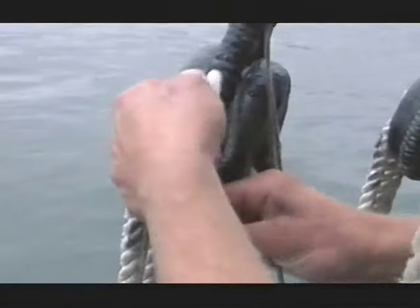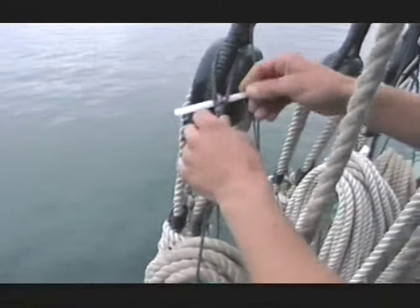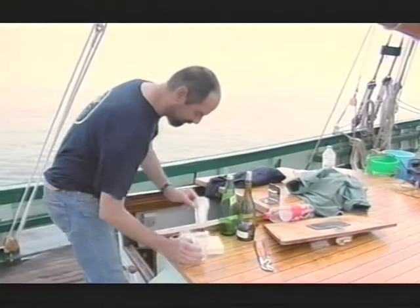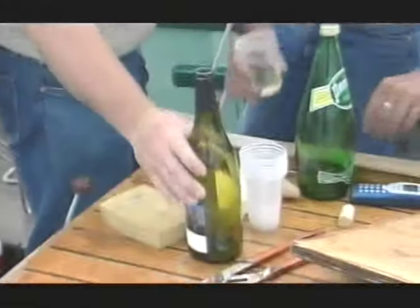We need some wind now. These are different rope holders — I haven't seen these before. Different idea, different country. It's only 10 o'clock but it's time for a beer already. Sounds good to me. That's another bottle of water.